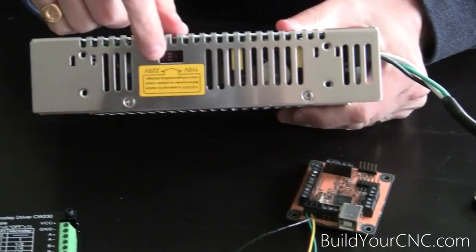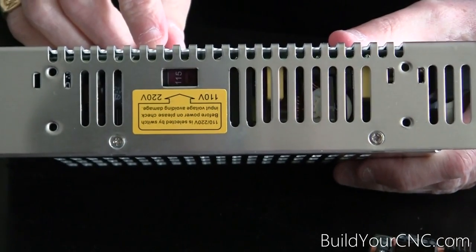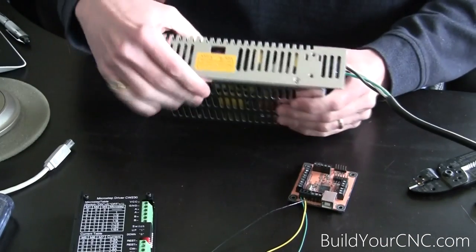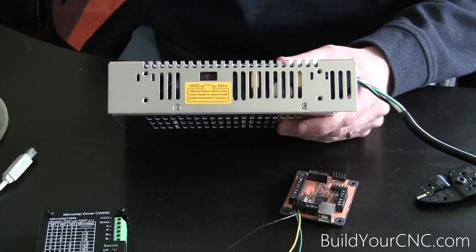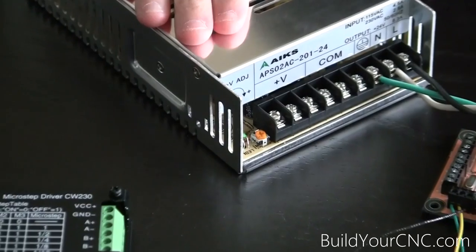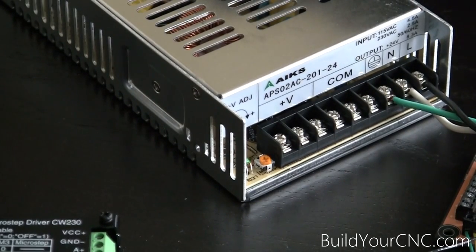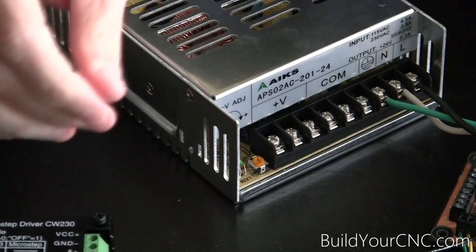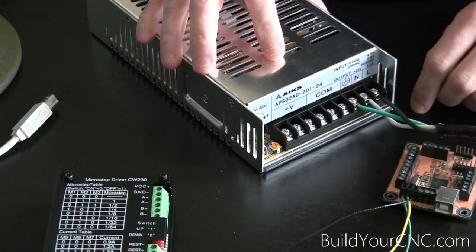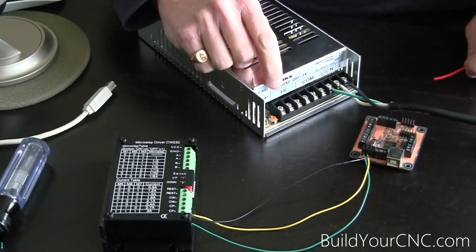You also want to make sure that you set this to the correct input voltage of your country. If it's the US or a country that uses 115V, make sure it's switched to 115. Otherwise set it to 230 if you have a voltage input of between 220 and 240 volts. This has to be set first before you turn this on or you could damage the power supply. Regarding wire gauge: for the signal we're using 24 to 22 gauge. For the extension we'll be using 16 gauge. And for the V+ and ground going to the driver at 36 or 24 volts, this would be around 18 gauge.